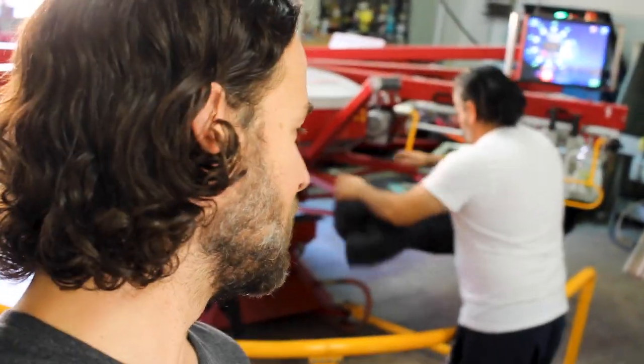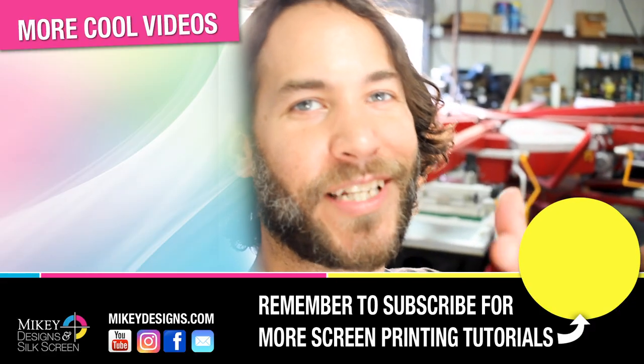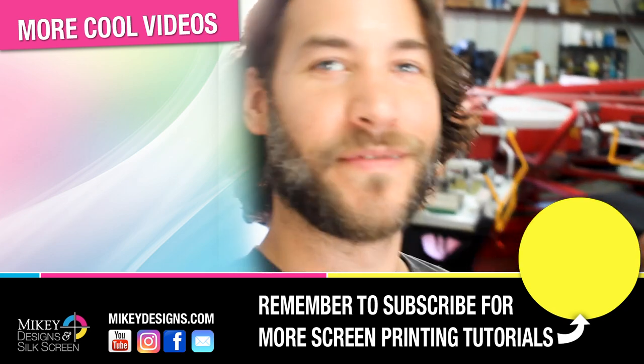Thanks for tuning in, guys. That's about it — we're going to wrap up these last 15-20 shirts. We appreciate you for tuning in. Be sure to subscribe, give this video a thumbs up, and leave a comment below. If there are any requests you'd like to see as far as screen printing tutorials, let us know down below. Isn't that right, Mario? Until next time, we'll see you guys later. Subscribe — bye!